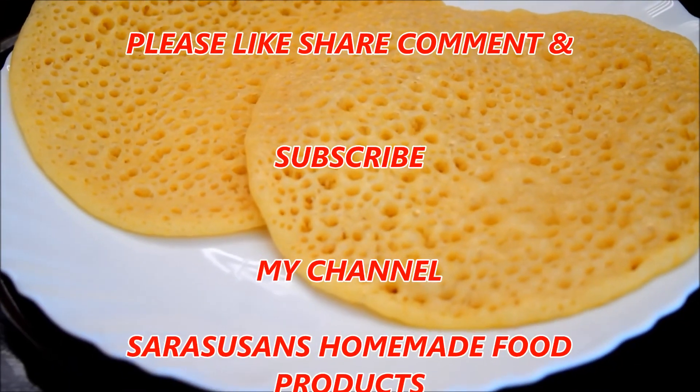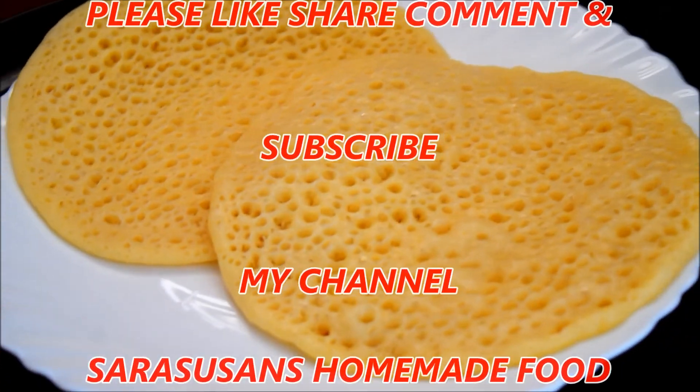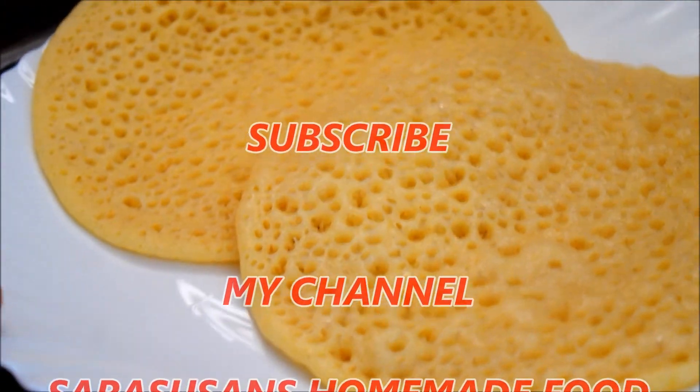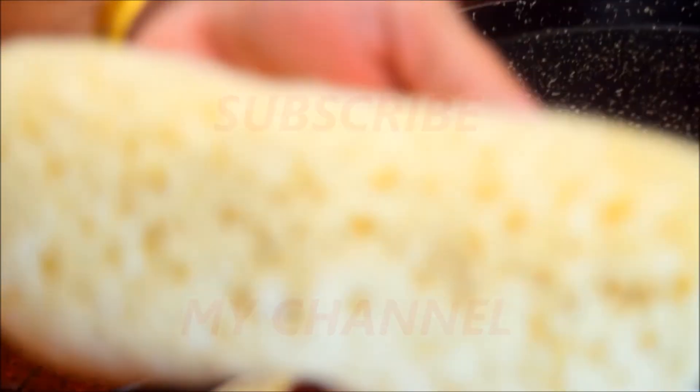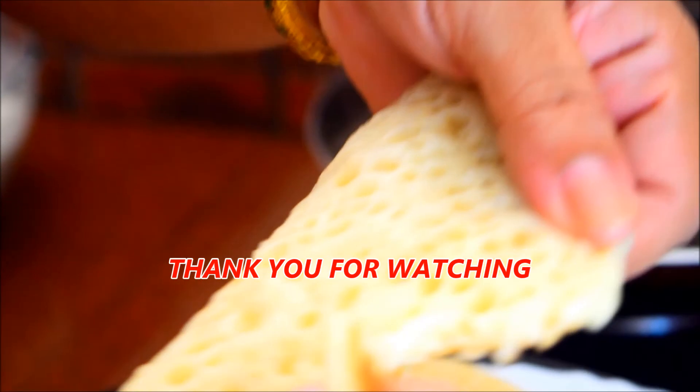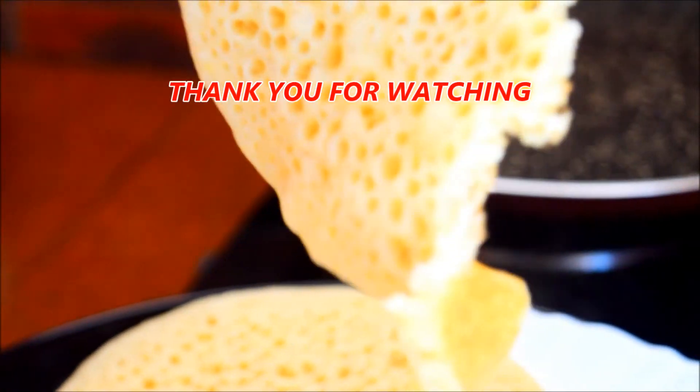If you want to try it again, please like this video. Please like, share and comment. If you want to subscribe to this channel, please like this video. Thank you for watching.